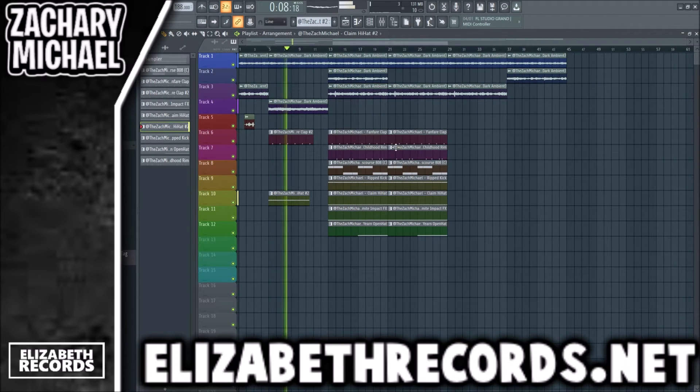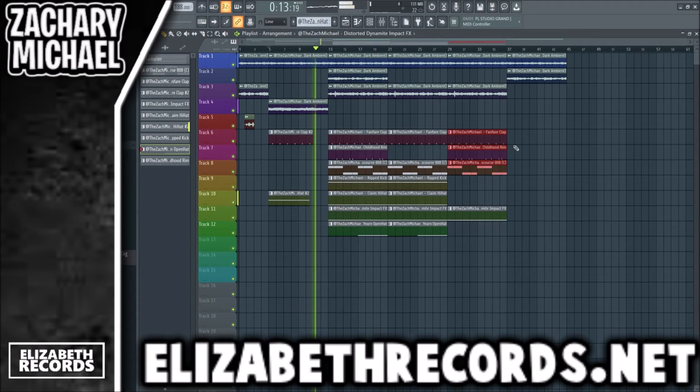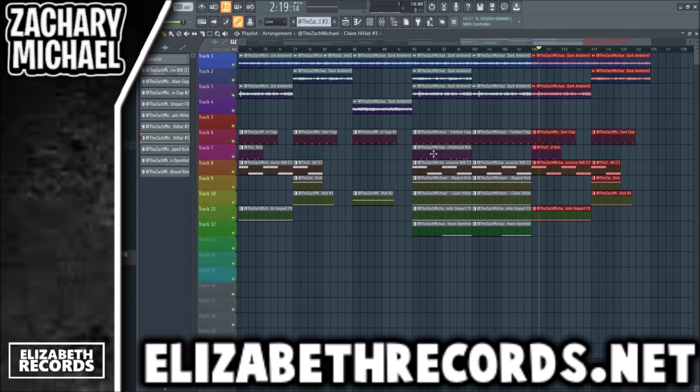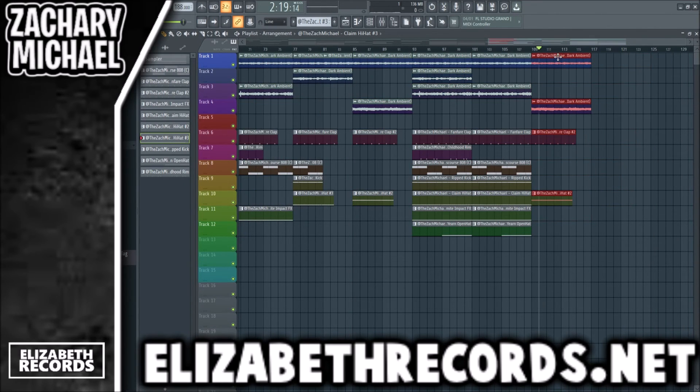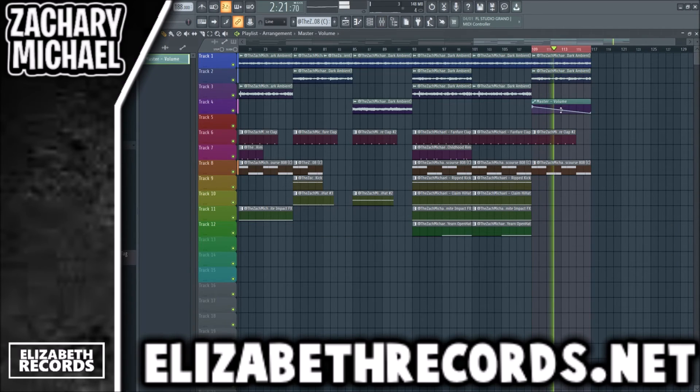So it'll kind of be your little intro section. We're going to duplicate this so we have the hook and the verse, and just duplicate it over. For the outro I'm going to do it a little different — I want the 808 in there — just like that.